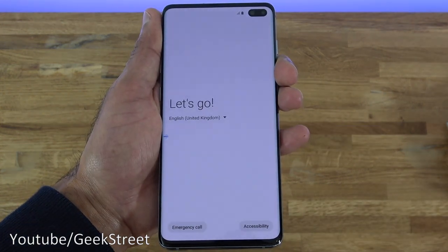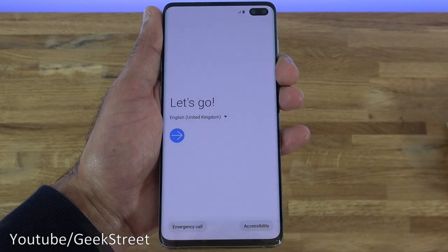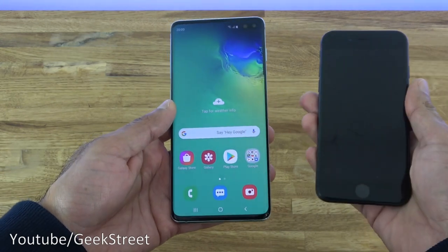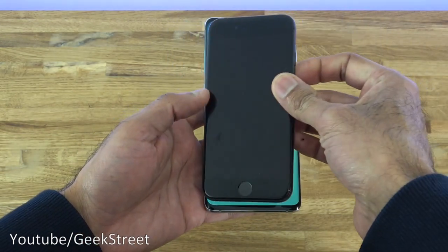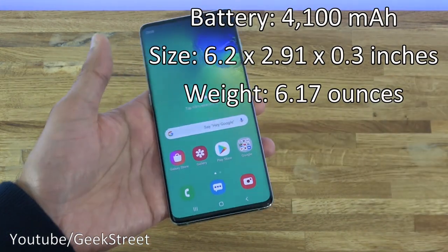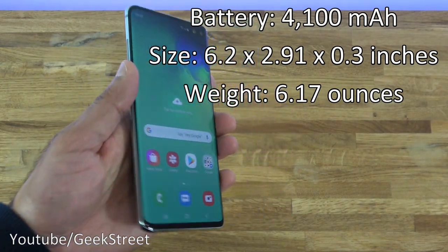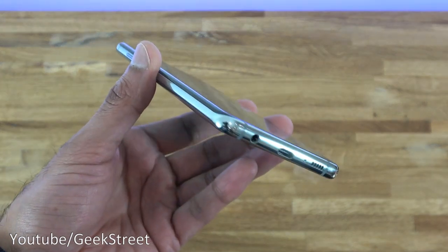So now it's at the setup stage. Let me set this up in the background and I can quickly show you around it. Okay, I've set up the phone. Just to give you a comparison to an iPhone 8 — it's a very large phone. In terms of weight it's not too bad, just large when you're holding it.